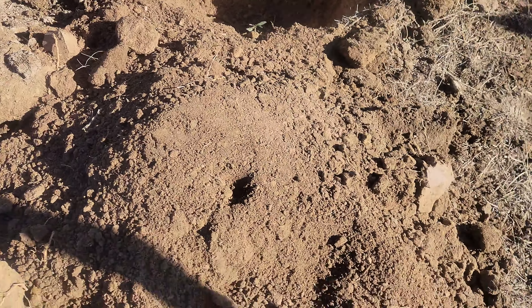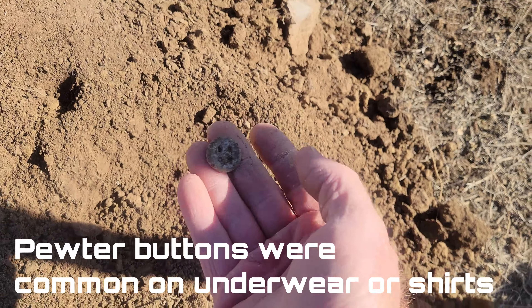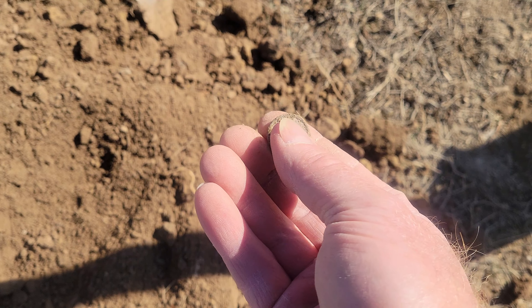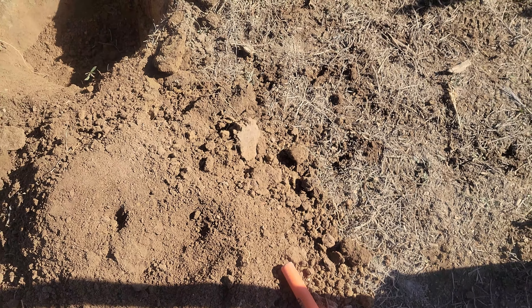Piece of brass was right there. Got another one out in the hole here — it's like a large pewter button. Getting that in the light. So it looks like it's a large pewter button. That's pretty neat. I think there's still something in the hole, so we'll try that out and see what we got.